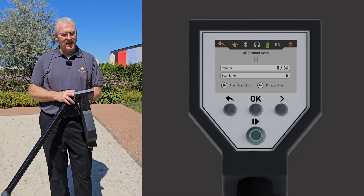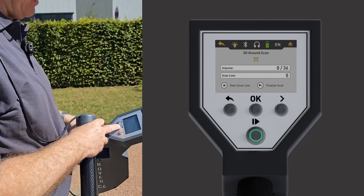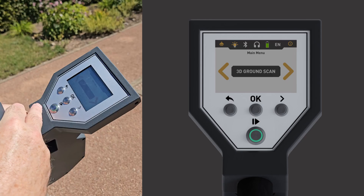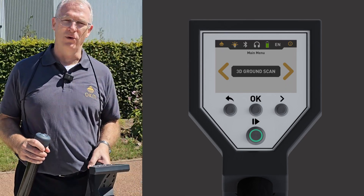Now we're going to finish the scan by pressing OK right here and finalize the scan. Then we're going to transfer this to the laptop to see what we've got.